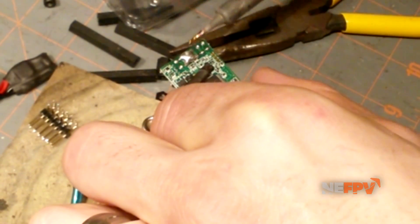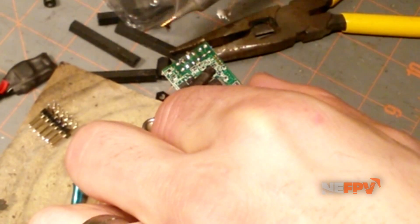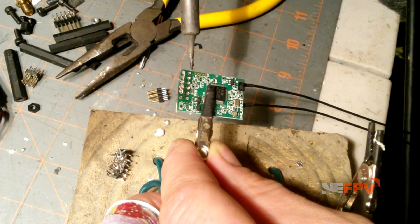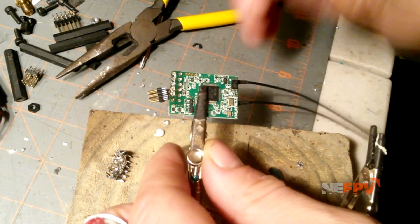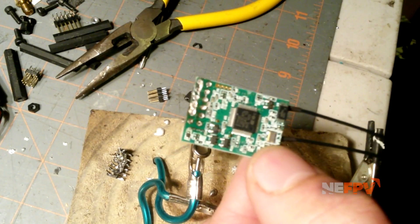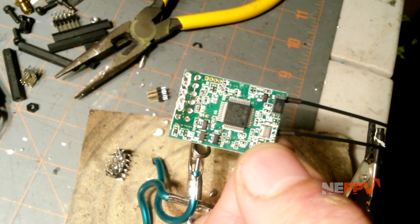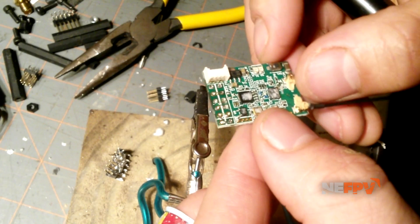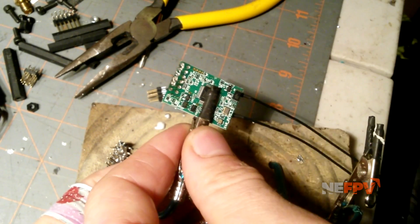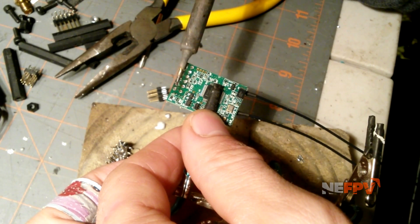You can wipe this stuff away. Try not to get any Chip Quick on any of these resistors or anything around here. As you can see, the board actually came out fairly clean — not a lot of stuff all over it. Now we can clean up all these pin holes.